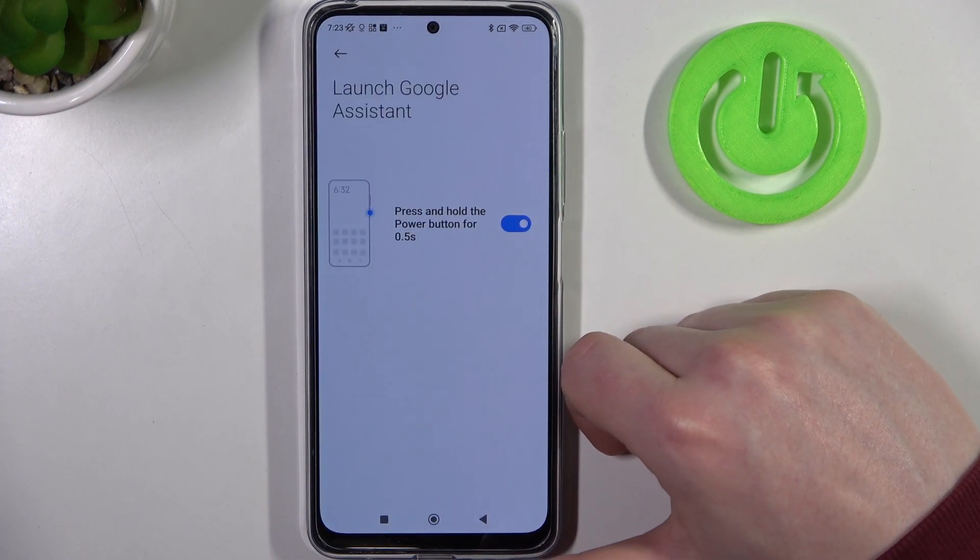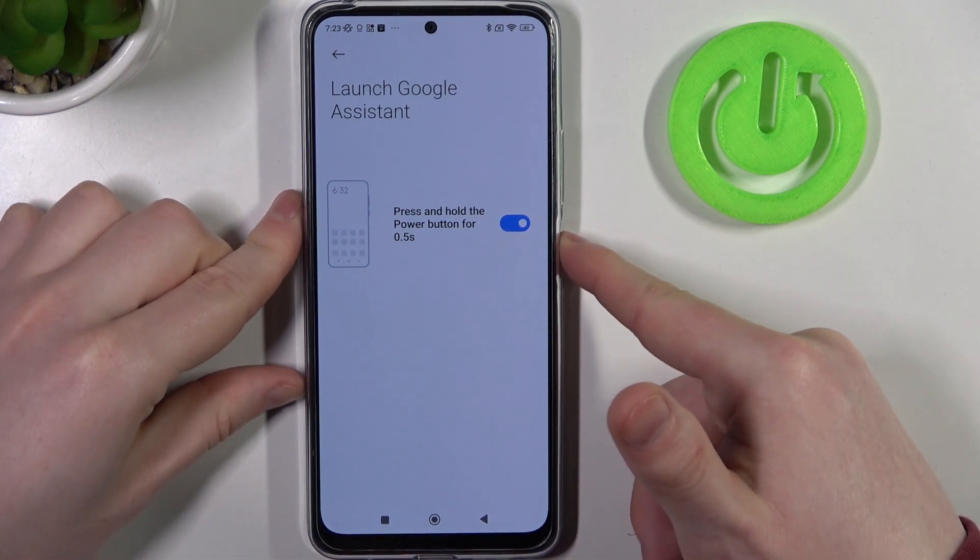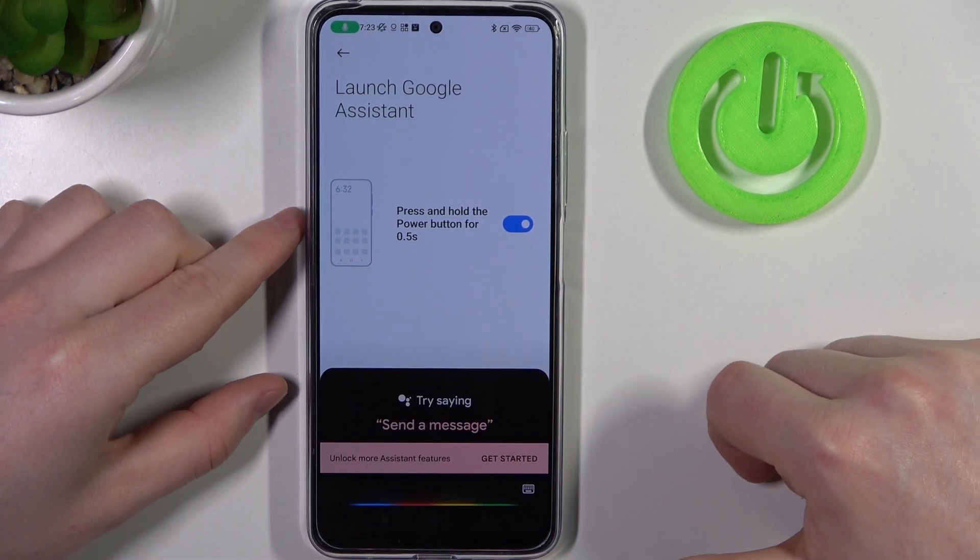First one is launch Google Assistant. You will need to press and hold the power button for half a second to enable Google Assistant. It works like this.